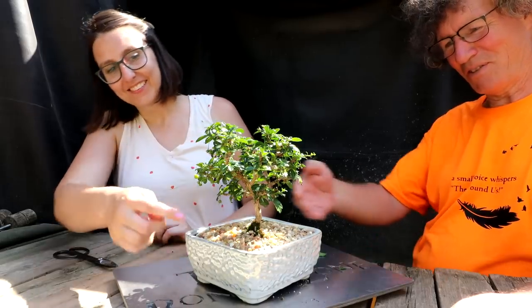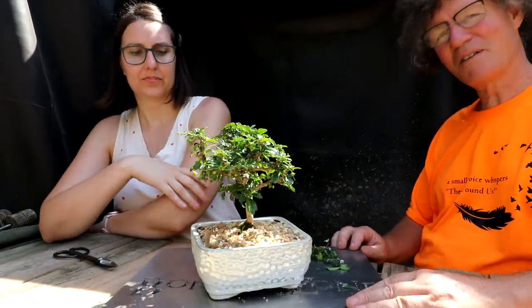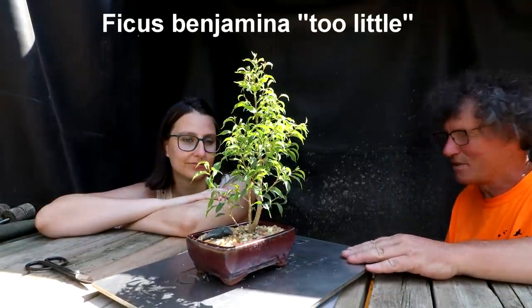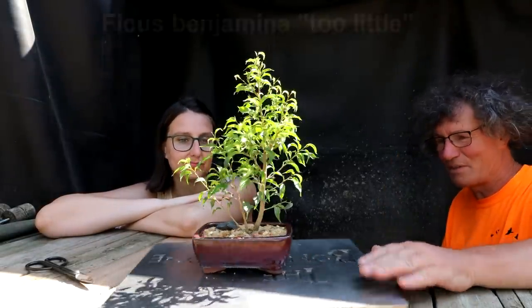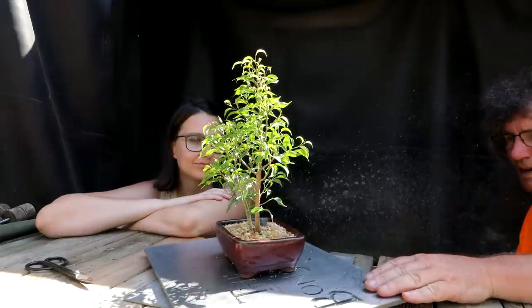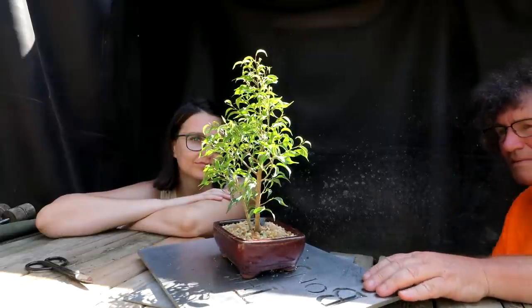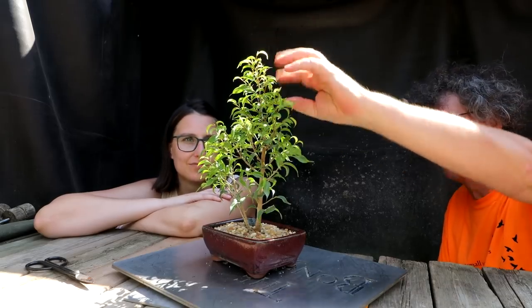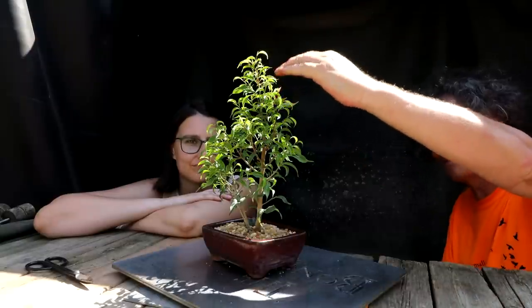That's the view to the camera — that's the front. You can see that trunk line. It's a little more open, a little subtle changes. This is a pretty good front. That's a good looking front. I think it just needs a little less apex dominance and needs to develop more of the branches to create more of a broom style tree.